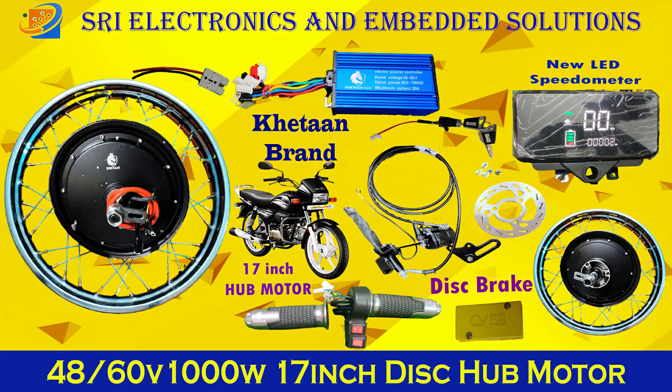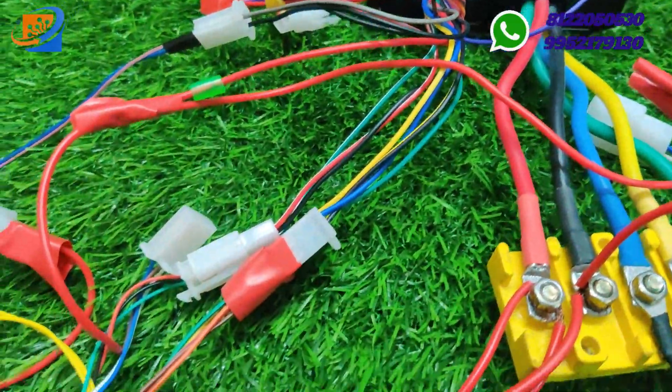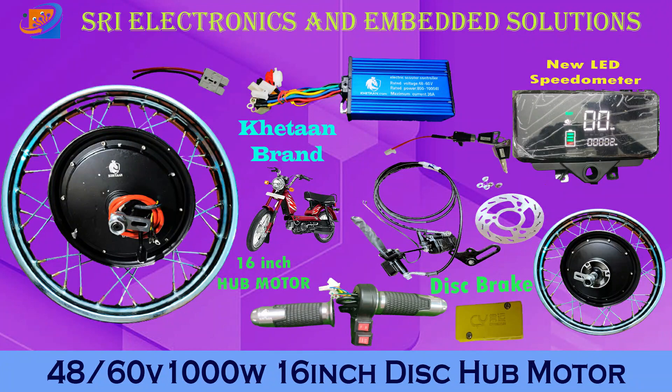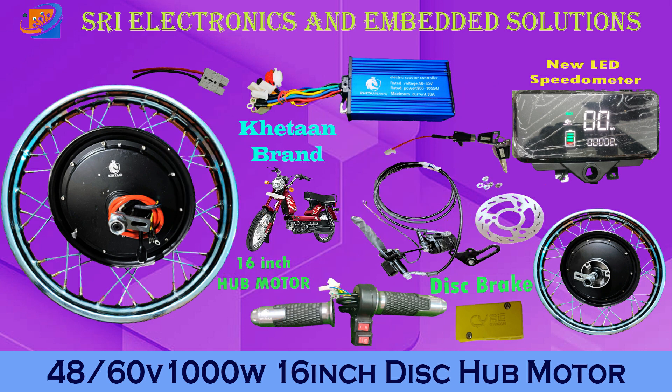At Sri Electronics and Empowerment Solutions, we are giving you a mega 50% offer sale for all types of conversion kit materials. We have all types of conversion kits — starting from cycle conversion, bike conversion, e-rickshaw, and four-wheeler conversions.